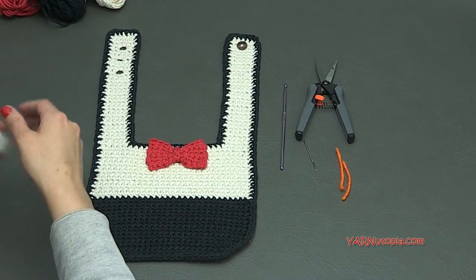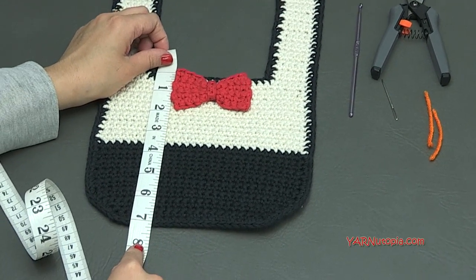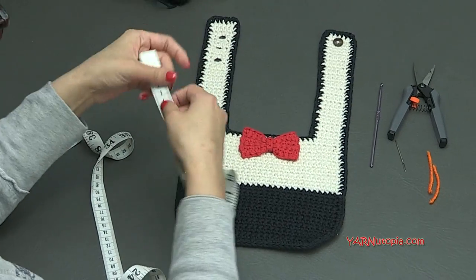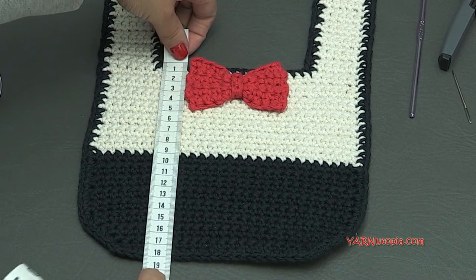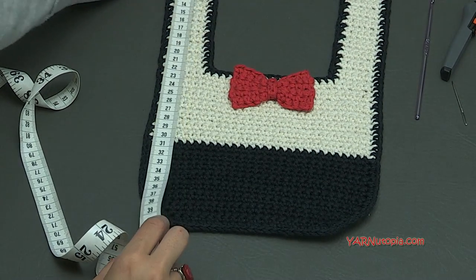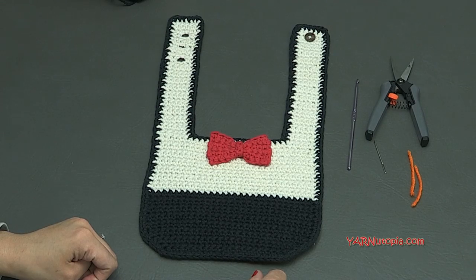The bib measures approximately a little bit more than 8 inches across and about 7 inches down. With the straps, it measures about 16 inches. In centimeters, across is about 21 centimeters, down is about 18 centimeters, and with the strap about 39 centimeters. If you need to, you can use a smaller or larger size hook to make it bigger or smaller, but I do not have measurements on stitch counts to make this smaller or bigger.